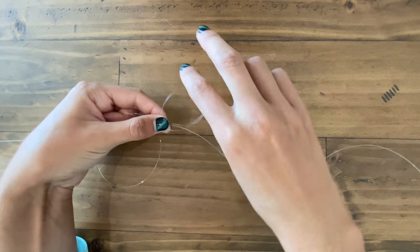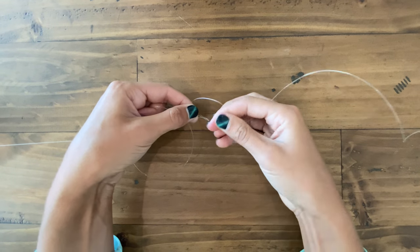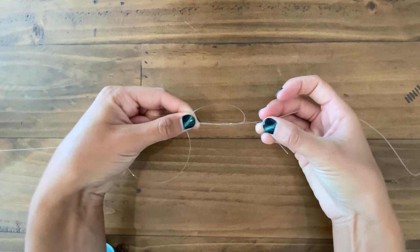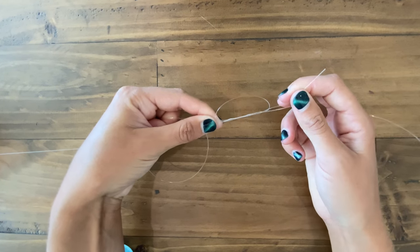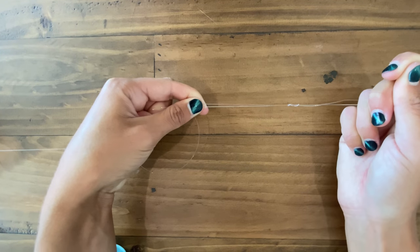We're going to do this again — we're going to do this around three times. If you're using a lighter line, you might want to do this five to seven times, but for today's video, we're going to do it three times. I'm going to go ahead and cinch down on my tag end just a little bit to keep them together.